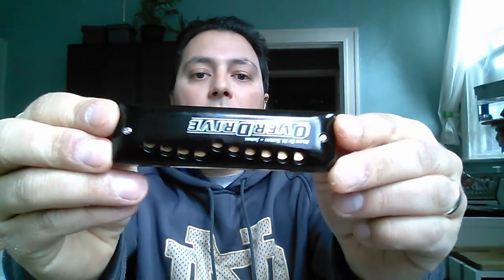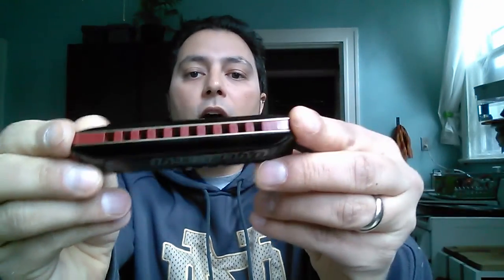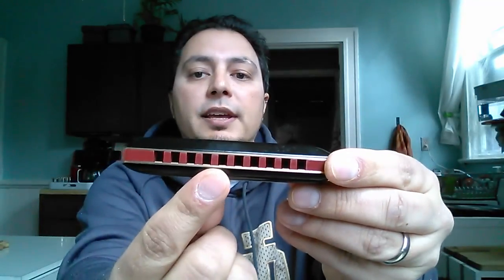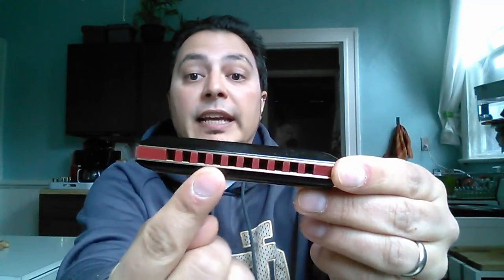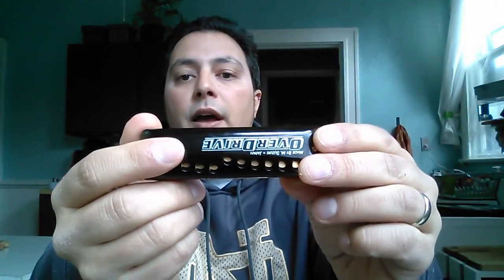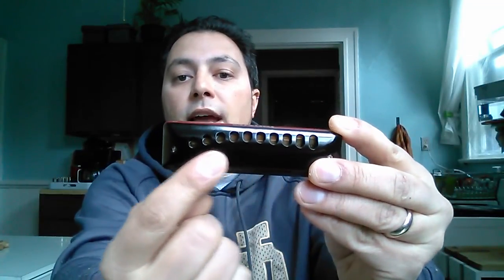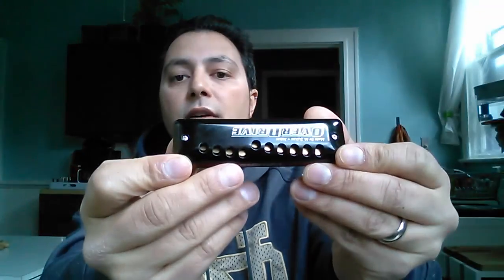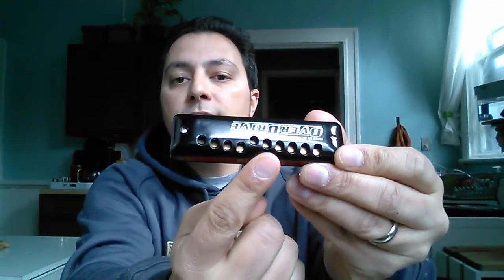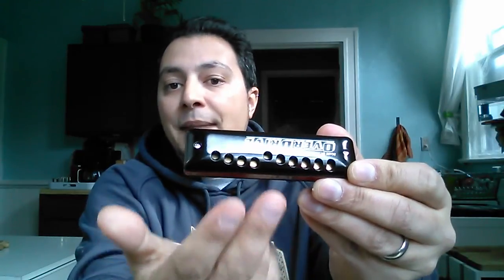This design is different — instead of dealing with the reeds themselves, this design does something with the cover plates. Just like all harmonicas have a comb with individual chambers for each reed, this harmonica's cover plates also have individual chambers for each reed. Because of that, there are a series of ten holes on each cover plate — each individual hole is the only place where air can enter or exit for that particular blow or draw reed.